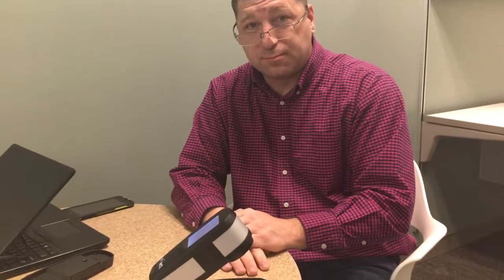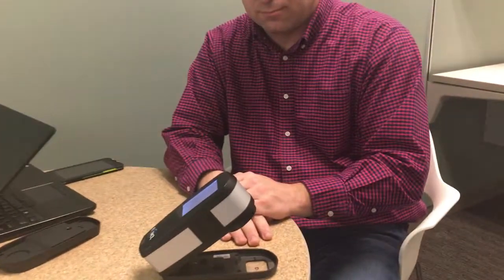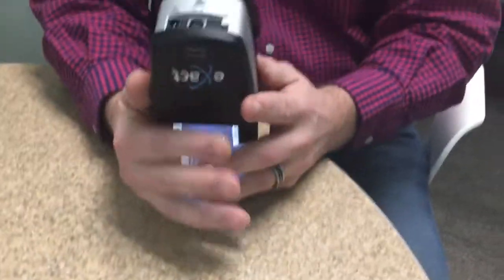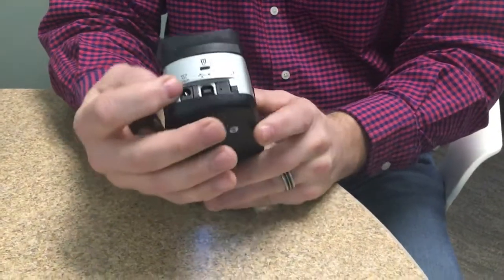I'm here again with Scott Herrick from X-Rite Pantone, who's going to dive a little bit deeper into the X-Rite Exact, our flagship spectrophotometer. So Scott, take it away. One of the last things on the outside of this instrument that we want to quickly talk about is the back part of this instrument where all the connectors are.